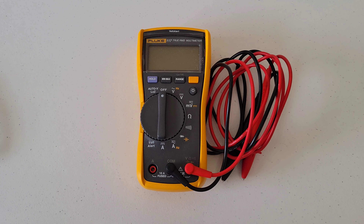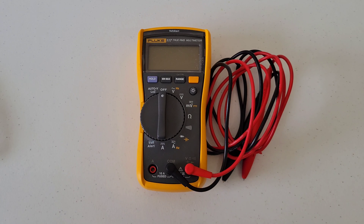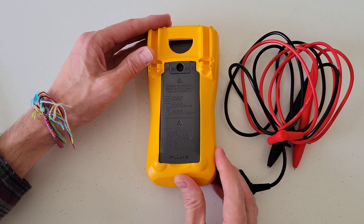The first thing we need to do is make sure that the multimeter is in the off position, and then we need to remove both of the test leads like so, and then flip the multimeter over.